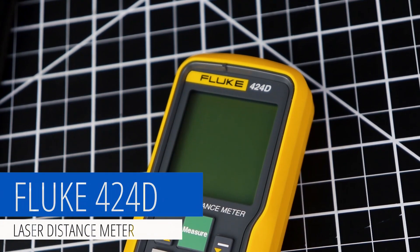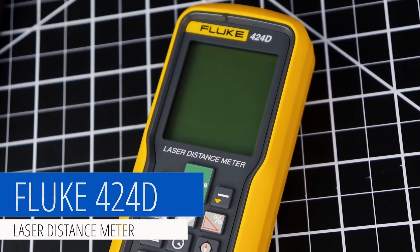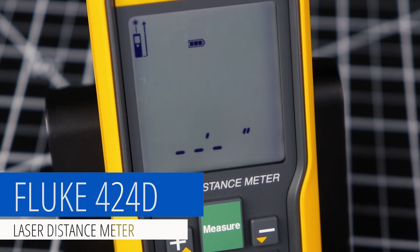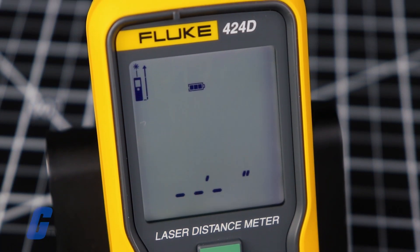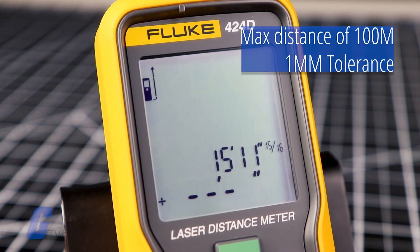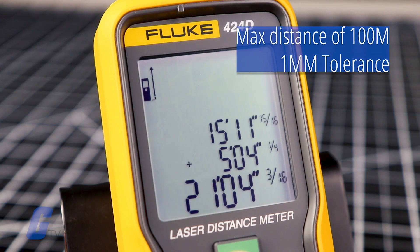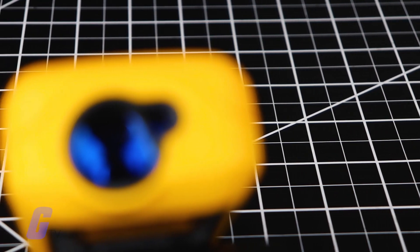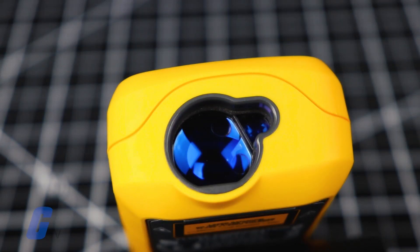Fluke's 424D is their most sophisticated laser distance meter to date and is packed full of features to save you time and reduce errors in the field. Just point and click to instantly measure distances up to 100 meters or 330 feet away, accurate to 1 millimeter. The extra bright laser helps you easily target your subject at longer distances than ever before.